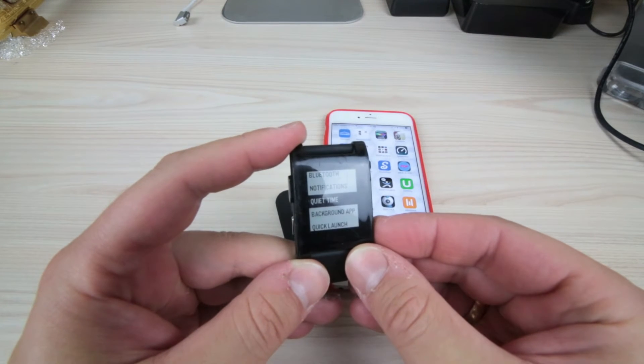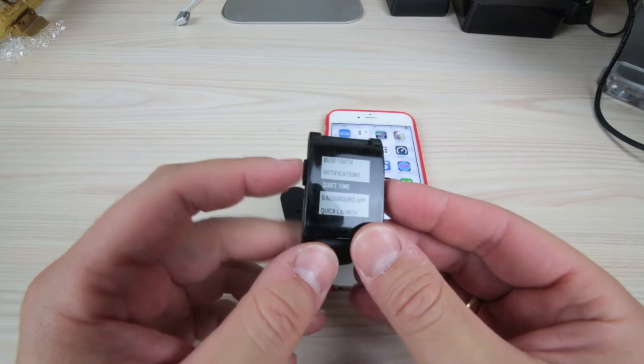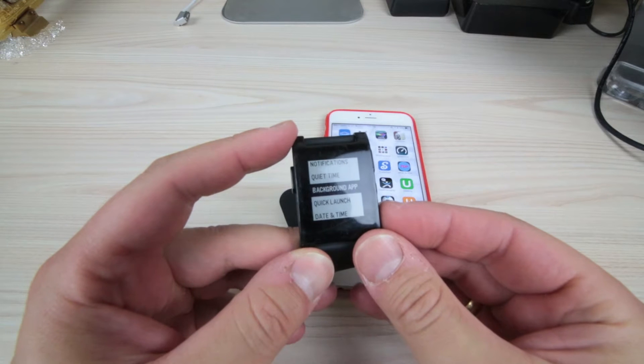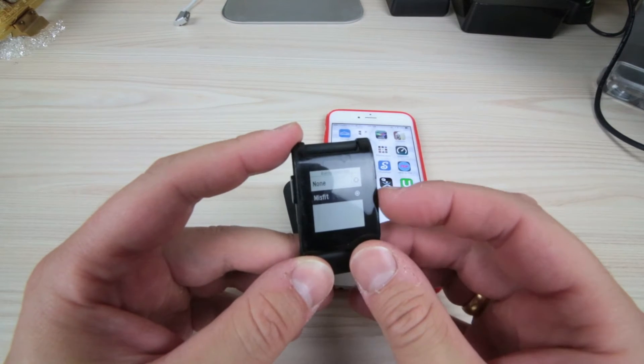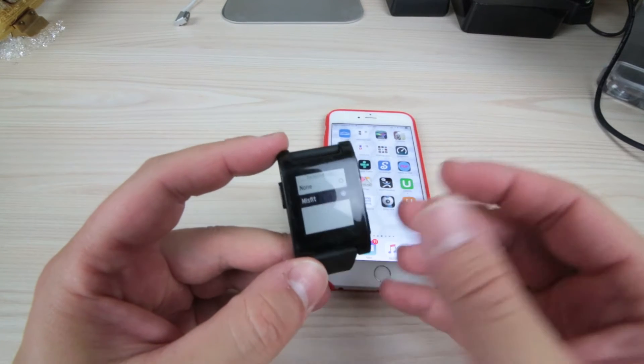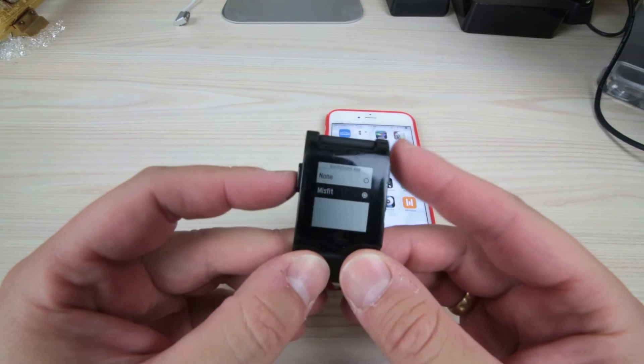Quiet time you can set through here instead of pressing and holding on this button, which I just showed. You also have background apps — it lets you know what kind of background apps are running. This is awesome — this is an app that basically tracks my sleep. It lets me know when I'm in deep sleep or not, and I have been using it and it's very cool.